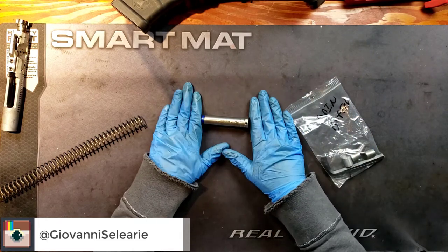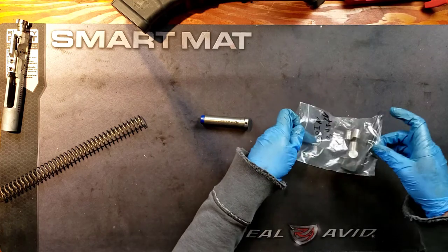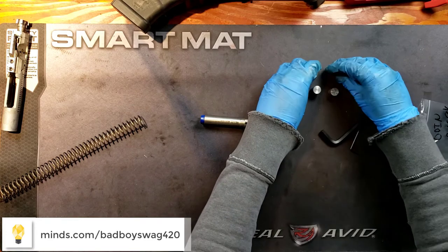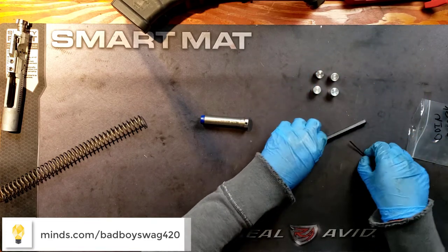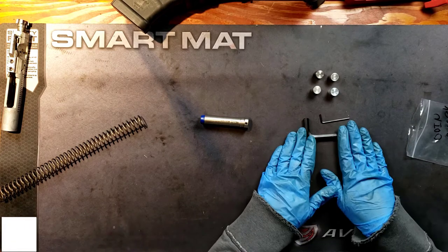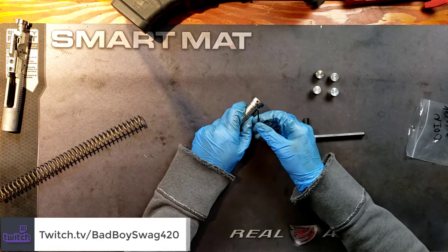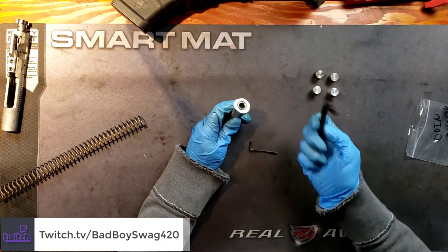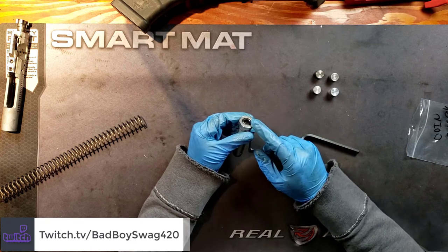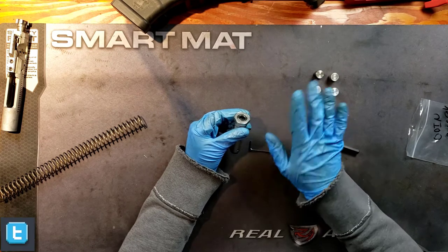I have here the actual buffer, and then of course this is everything that came with the product. You get extra weights — this is an adjustable buffer — and of course you get two Allen wrenches. You get the large one and then a small one. The small one is for the set screw right here that holds in this giant nut. And that's essentially it. This is where you load and unload your weights.